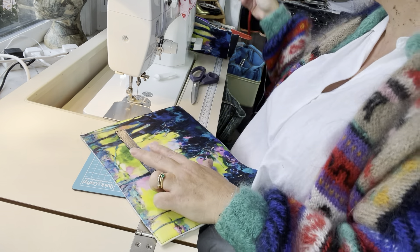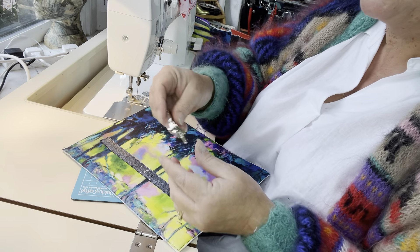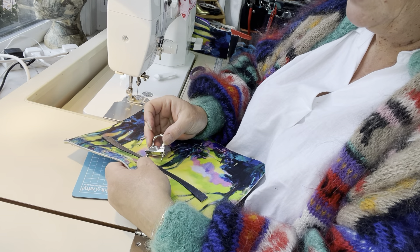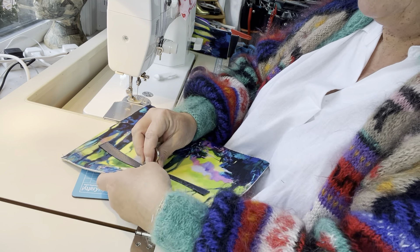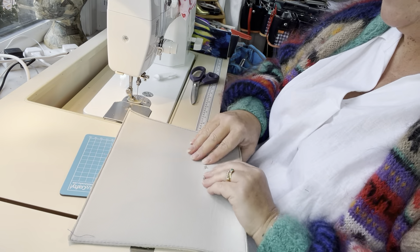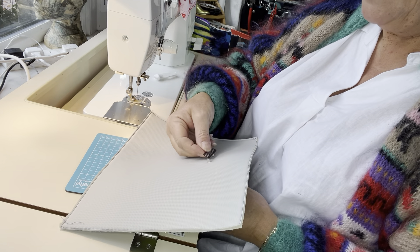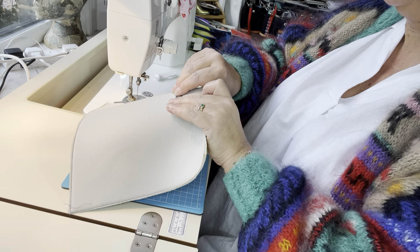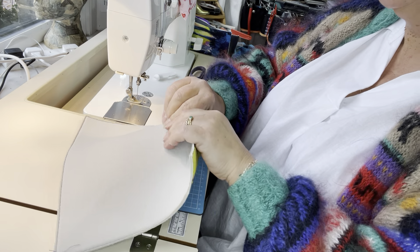If you use a seam ripper, please be careful — if you go too far you've got a disaster on your hands. I'm going to make sure I've got this the right way around, pop the prongs of the hardware through, and then add the washer on the back and push those prongs out to the side.